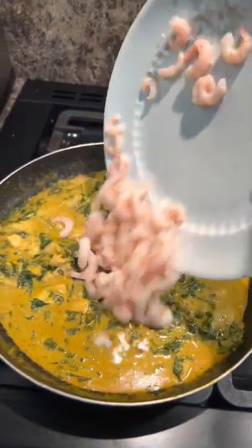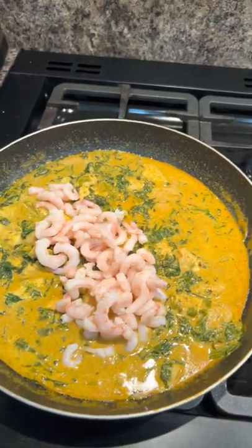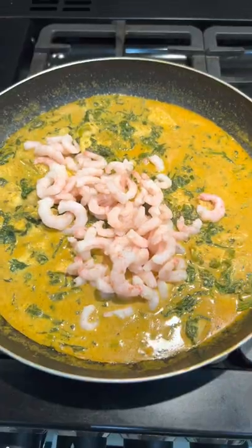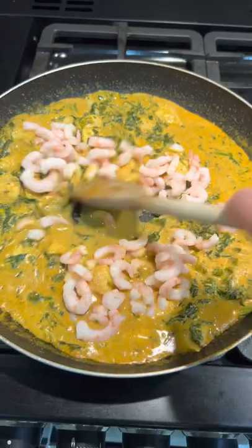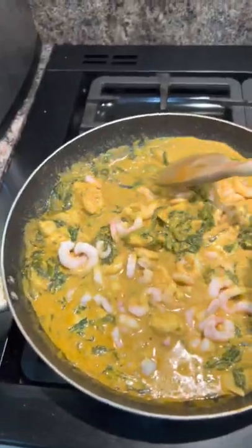There's around 200 grams of prawns going in just to warm through. Doesn't the pink look pretty against the green? Well, I think it does. We're just warming them through and it's done.